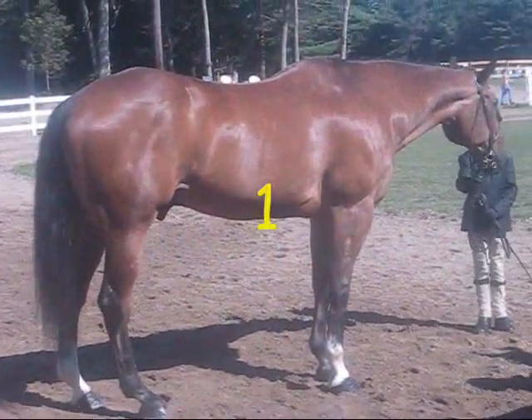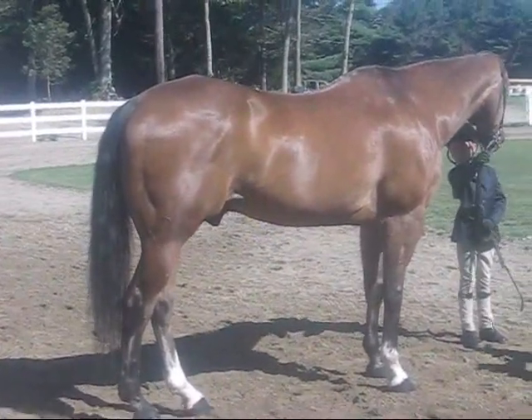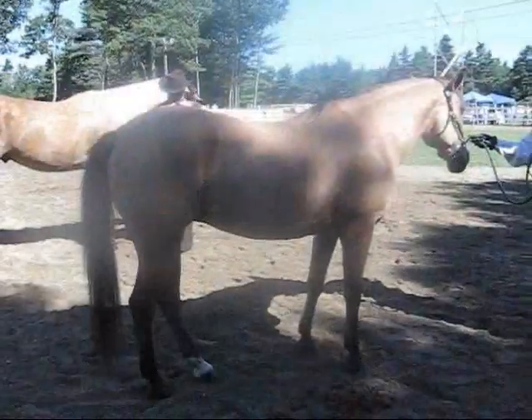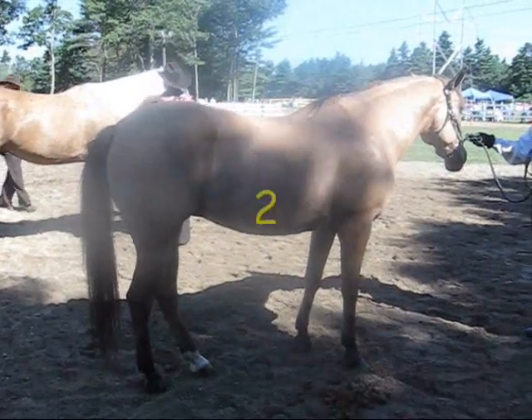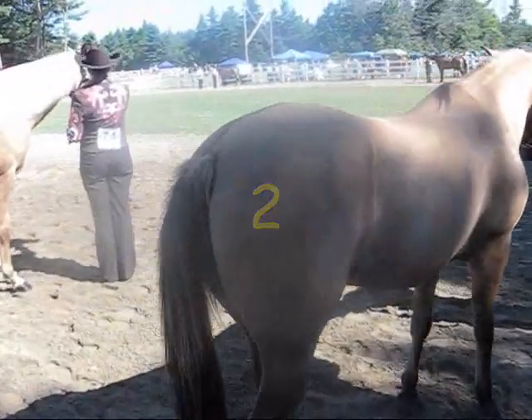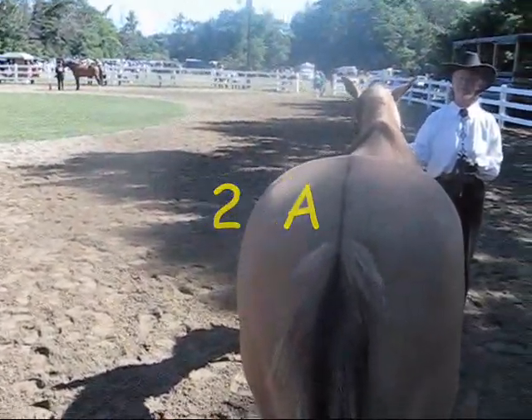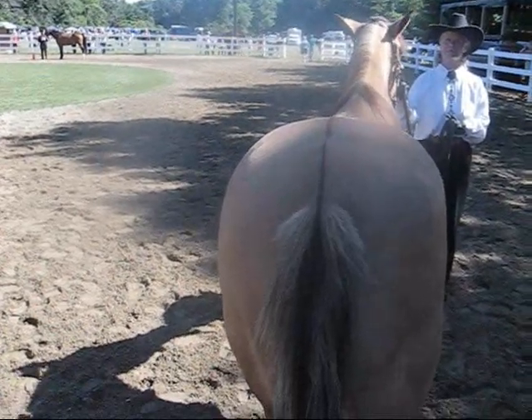The source is a bay. That's a bay with two white socks. Here's a buckskin mare, and if I can get behind her, you might be able to see that she has a dorsal stripe. Yep, you can see that she has a dorsal stripe.